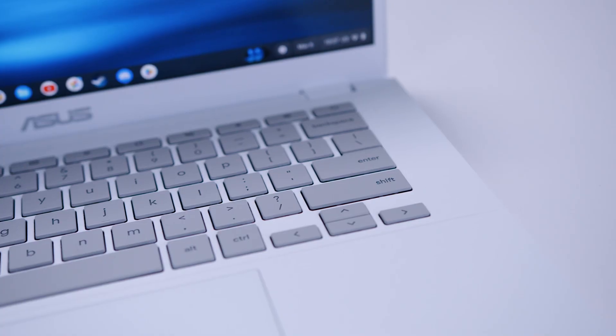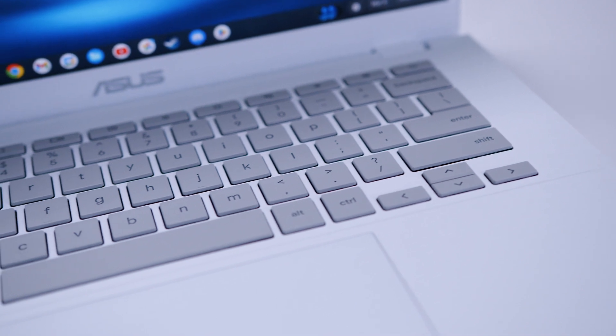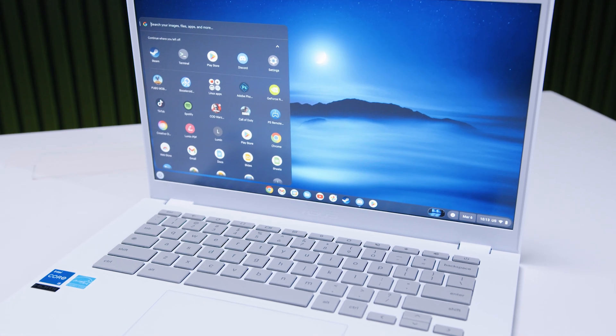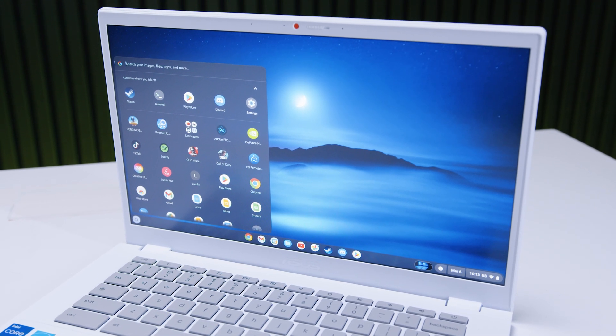I've used Chromebooks like this before, and using Chrome to do everything has always been a bit of a jarring experience at first. However, for the regular user who doesn't play games and uses their computer for emails, internet banking, and real life stuff, Chrome OS is fine. I could almost use this as a daily driver — notice how I said almost.